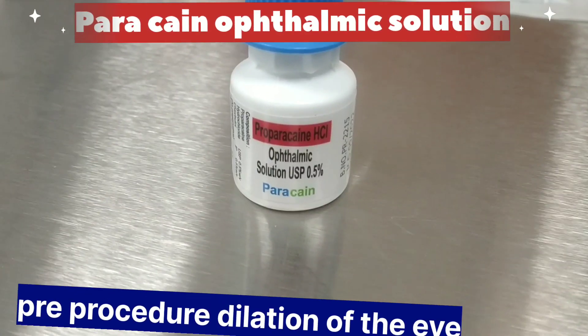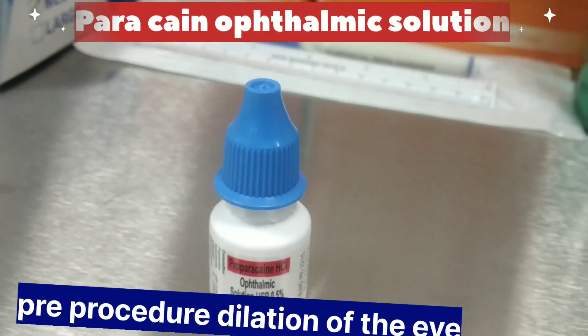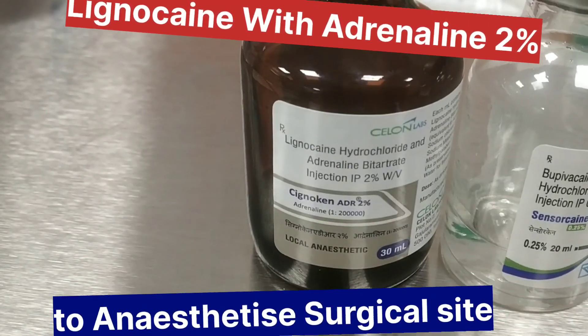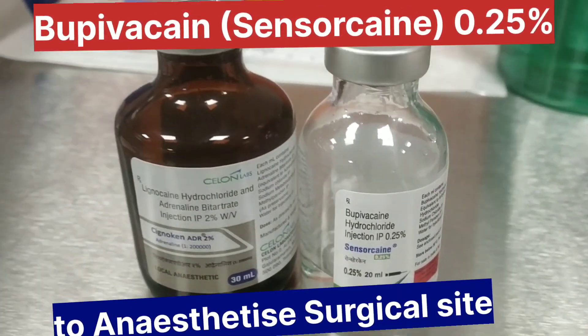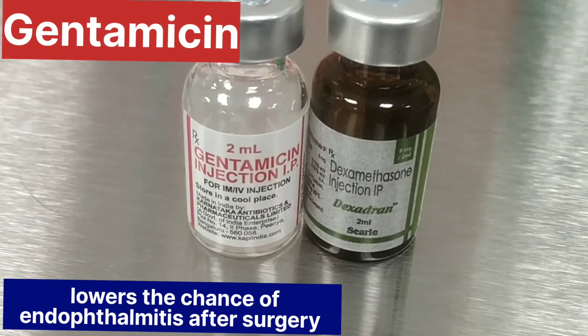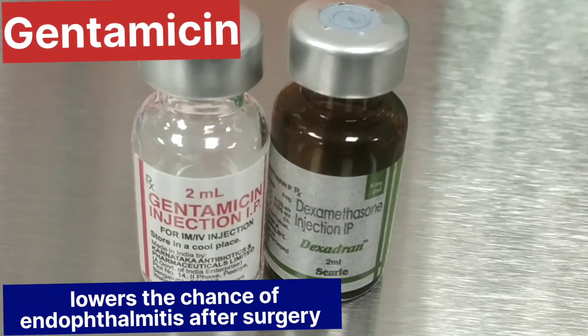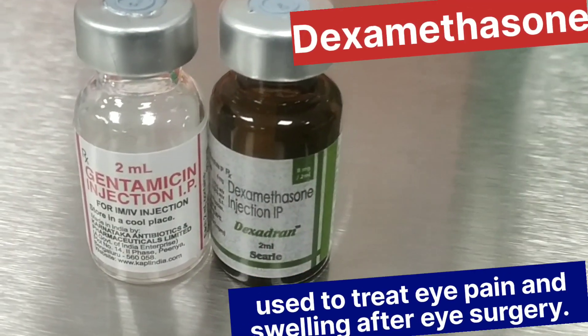Paracaine ophthalmic solution for pre-procedure topical anesthesia. Lignocaine with adrenaline 2% and sensorcaine 0.25% for local anesthesia. Gentamicin and dexamethasone to prevent infection, pain, and swelling after eye surgery.